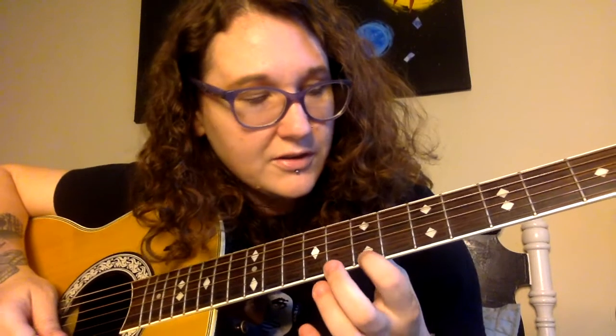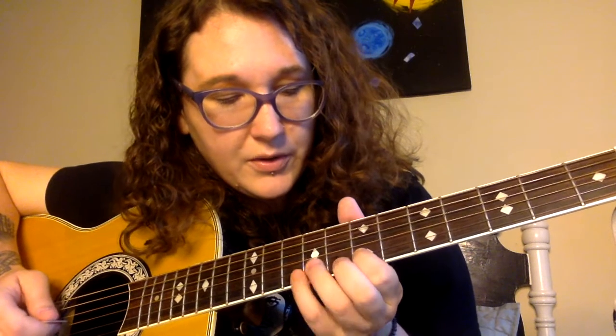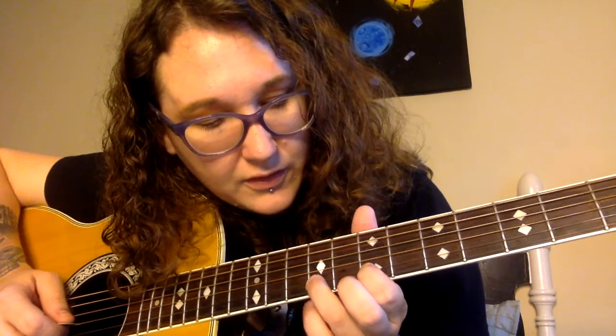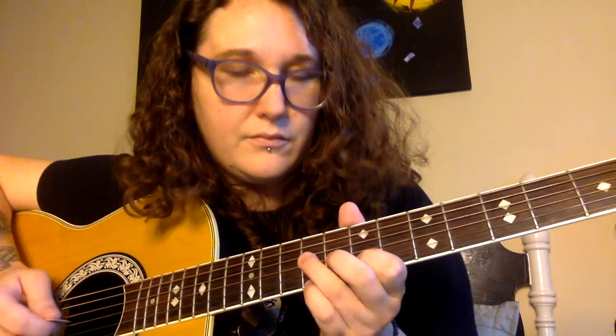Make sure you're paying attention to these lyrics while we're going through this. You're going to start on the 7th fret of the B string, and then you're going to put your ring finger on the 9th fret of the G string — hit that twice — then middle finger on the 8th fret, pointer finger on the 7th fret, and you're going to do that over and over again.